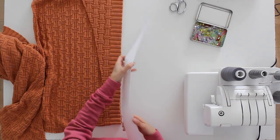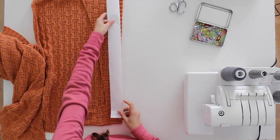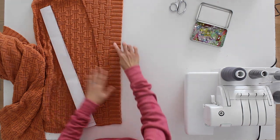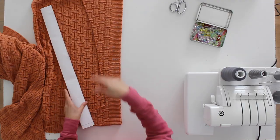The final piece I need to cut is my button placket. I've folded that in half as well. I am going to include the seam allowance, but I'm not doubling up because I want to use this long finished edge to make the button and neck placket.